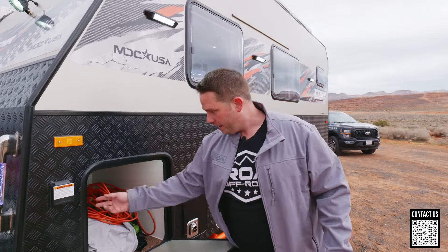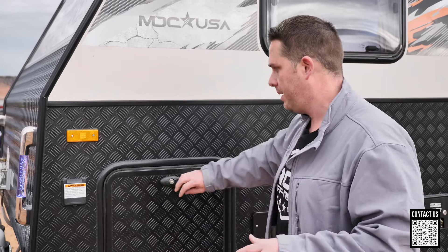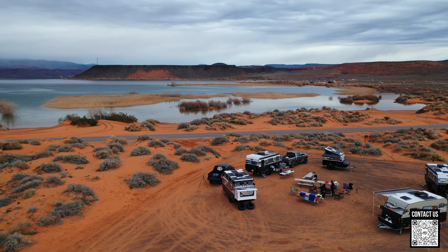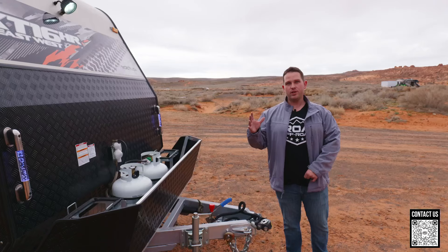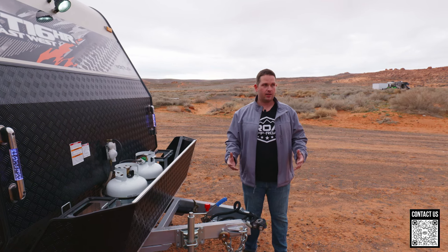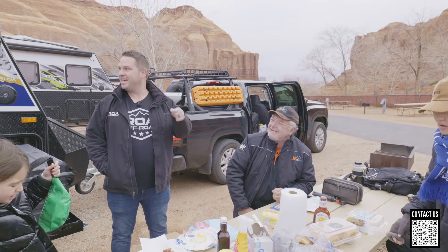This is a big storage area, and I want to point something out — they have a little light right here. You'd think obviously it's a compartment, why wouldn't you have a light? But you'd be shocked how often manufacturers and trailer companies don't do simple details like this. I was talking with Steve and Vaughn around the campfire last night — Vaughn is the owner — and Steve said one of the reasons the MDC trailer product is so much better than almost anything on the market is because Vaughn actually goes out and camps and uses these trailers. He's constantly improving and finding things that will allow a better experience.